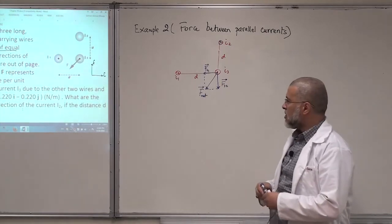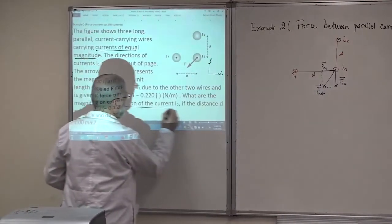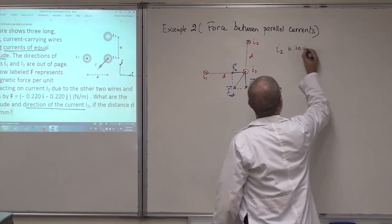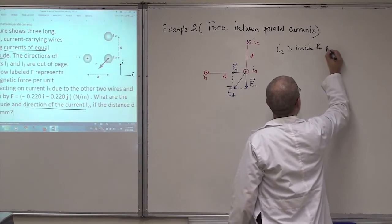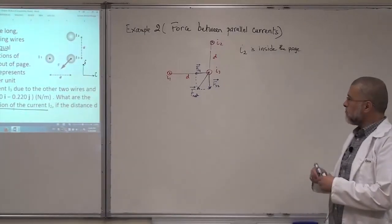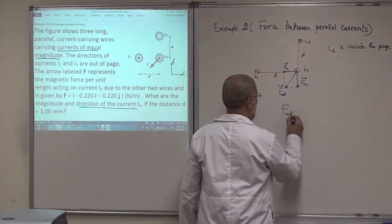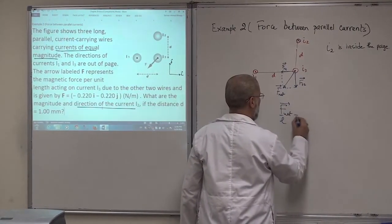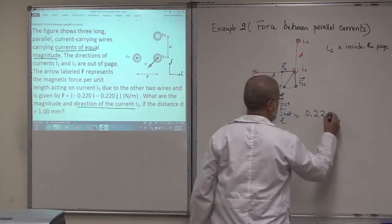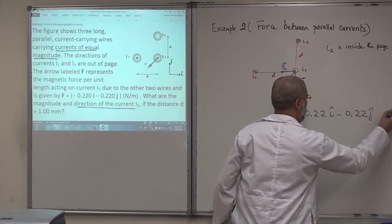So I2 is into the board. Now, the magnitude of F31 per unit length is: μ₀ I1 I3 / (2π D). Since all currents are equal in magnitude, I'll call them all I, so this becomes μ₀ I² / (2π D). The distance is 1 millimeter, which is 0.001 meters. This magnitude equals 0.22 Newton per meter — the component from the given net force vector.